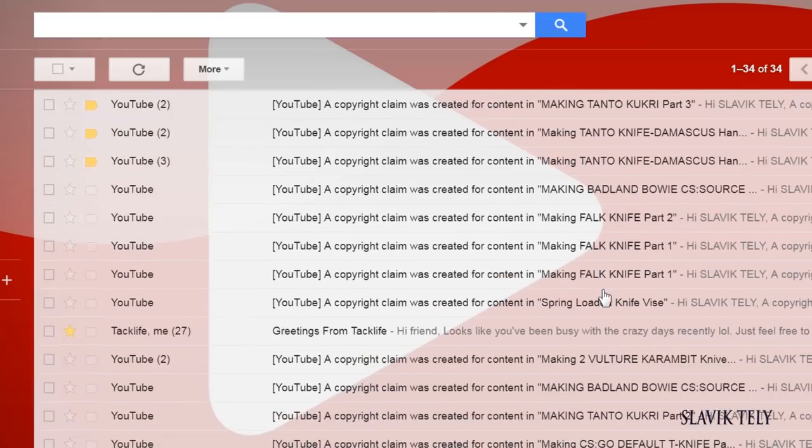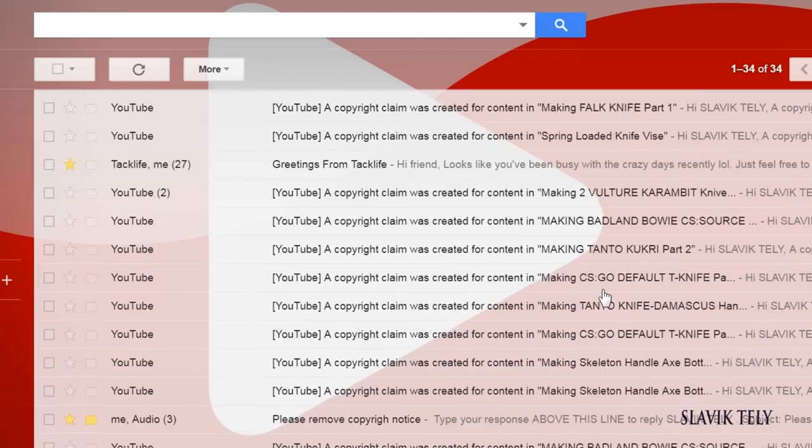I'll put a little clip to show you in my email how many copyright notices I get — and I deleted a lot of them. It just got to a point where I said if somebody asks why I don't use music, I'll save this to show you the headache I go through. I'll probably look into another website that provides music without this kind of copyright issue, but for now I'm just going to post videos without music — it's just peace of mind.